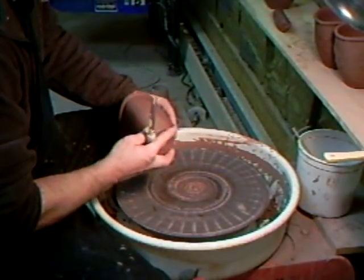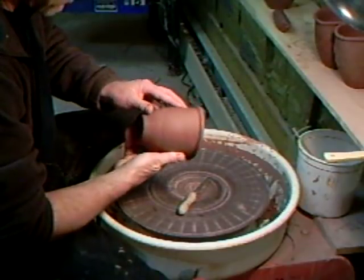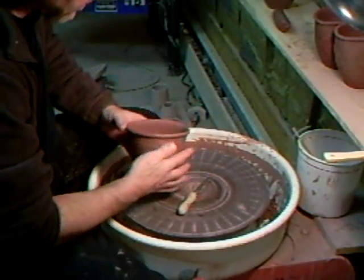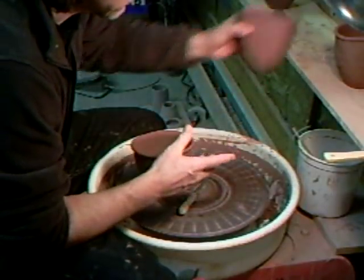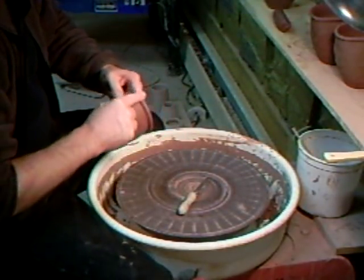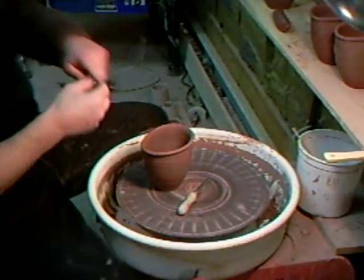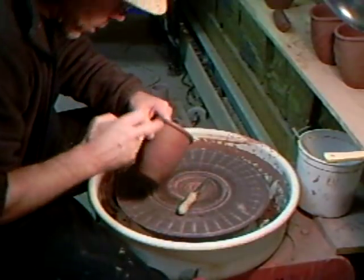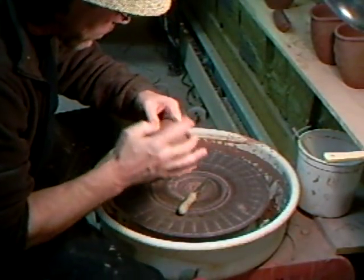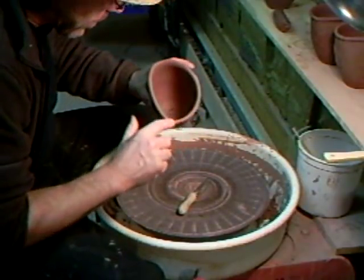I've seen another crack on that one — I must have done these a little bit carelessly. Never mind, I'm going to continue on for the purposes of this demo. If you've got a little crack like that, you take a bit of wet slip and just put it there like that — just leave it, don't clean it up afterwards.